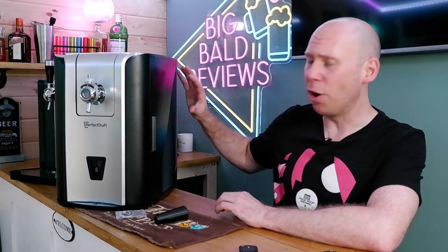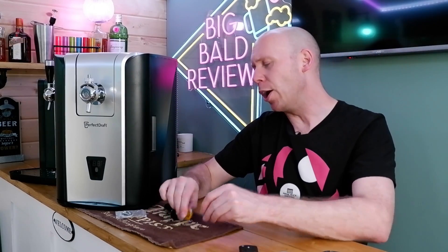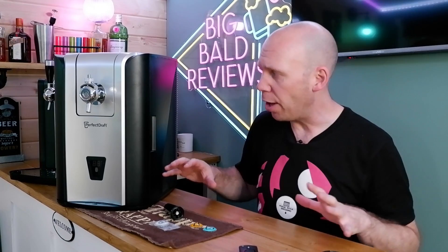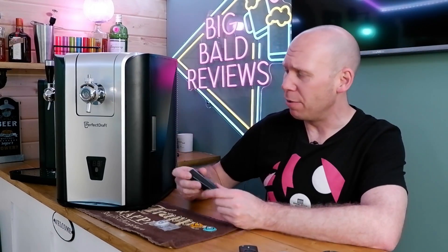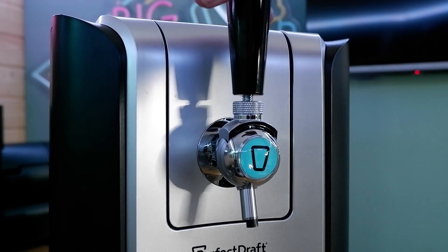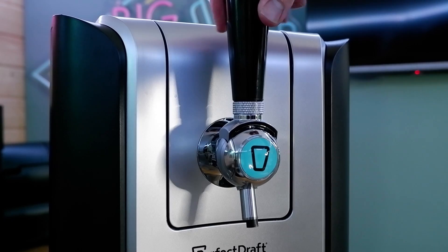What we got in there: we got the machine — thank the Lord, the machine was in there, happy days. With the weight of that box I was pretty certain the machine was in there, and it was. We got a handle, people. We got two little bags of two medallions a piece — we have four medallions. The tap was separate to the machine, and I presume it just screws on there. That is probably the safest assumption old Boldy's ever done — it screws on well.